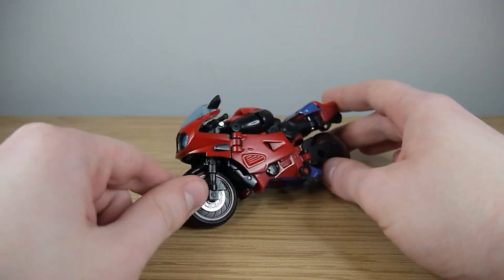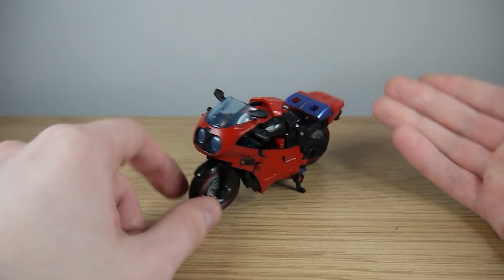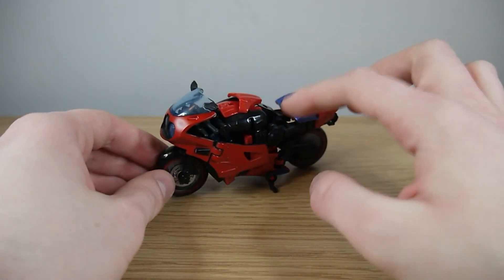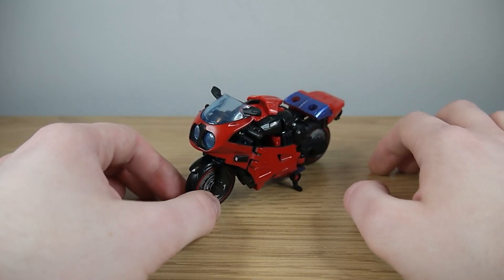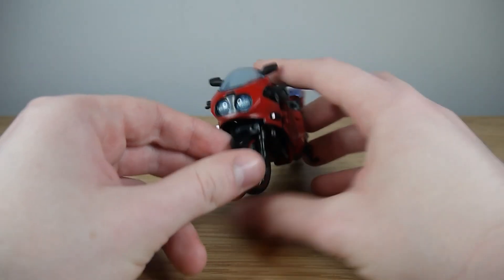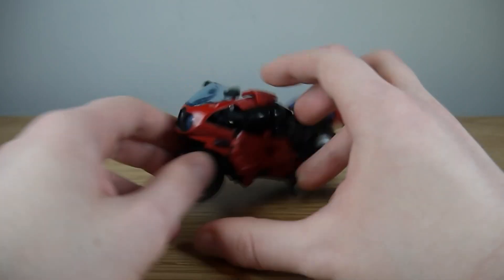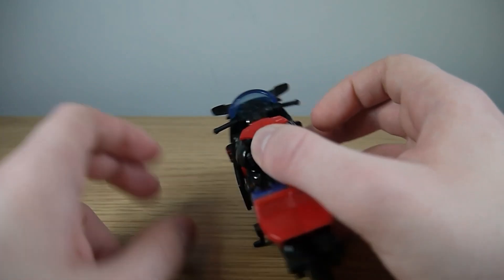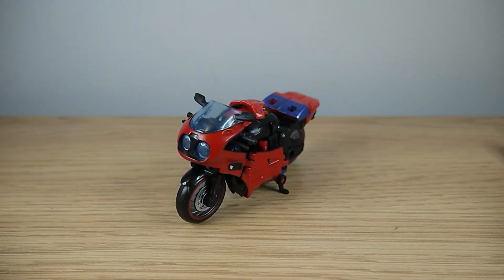So she transforms into a motorcycle. I don't know what type of motorcycle this is meant to be based off. It's primary red is her colour, and I like the combination of the red and the black we've got going on here. There's some darker, deeper royal blue at the rear end of the bike. The front end of the bike has two massive lights, a translucent blue windscreen, handlebars, and some moulding for dials and stuff. She rolls pretty decently and she's got a kickstand so she can stay upright without toppling over.